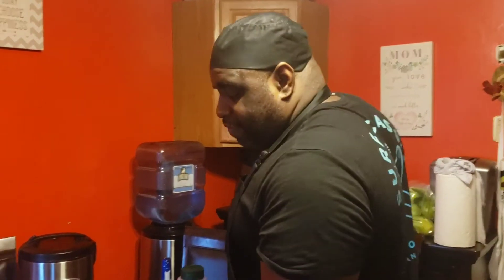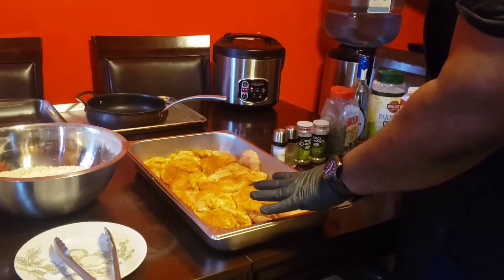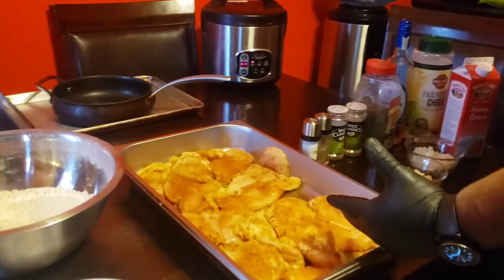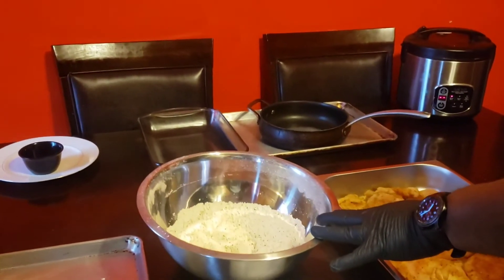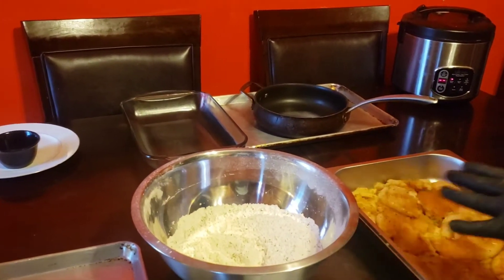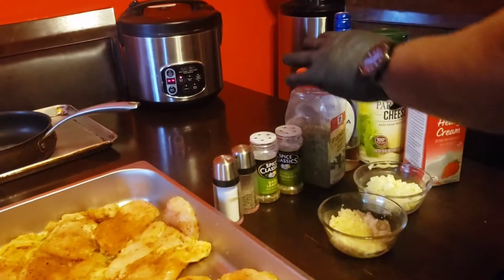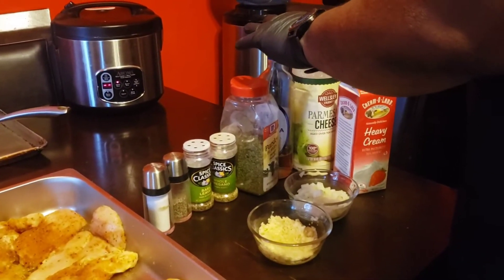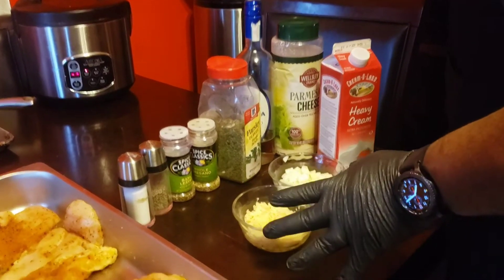So today I'm going to start showing you what I have. First I have chicken breast that's been sliced up with my favorite all-purpose chicken seasoning. Here I have all-purpose flour, cornstarch seasoned with a little bit of parsley. For the sauce I have salt, pepper, basil, oregano, parsley, white wine for deglazing, parmesan cheese, heavy cream, onions, and of course garlic.